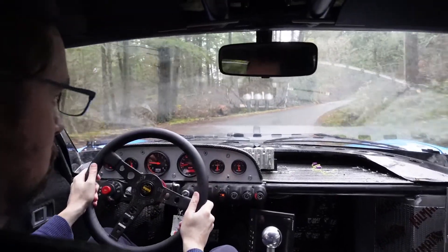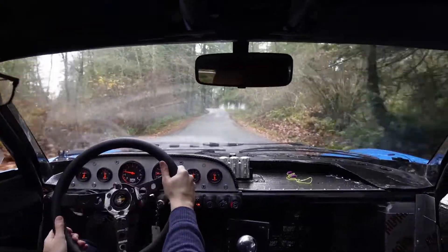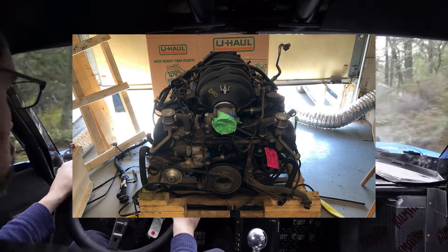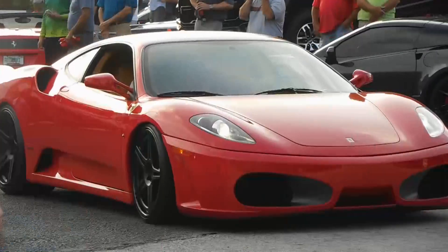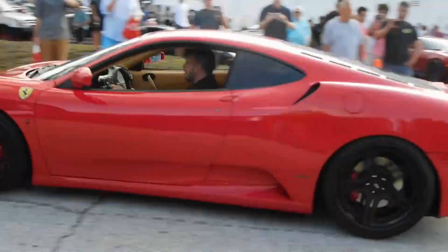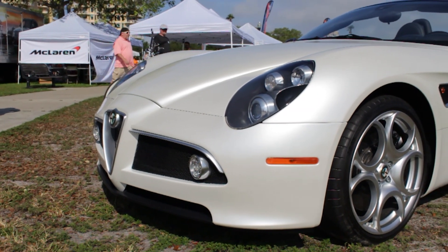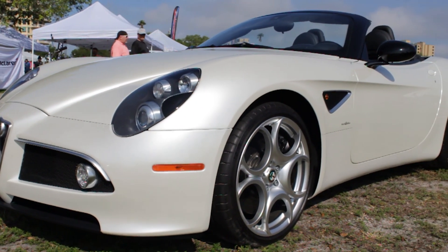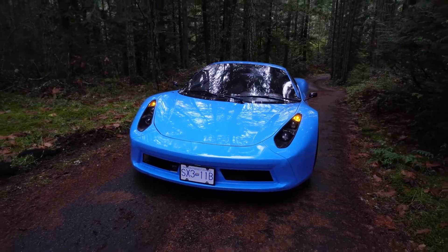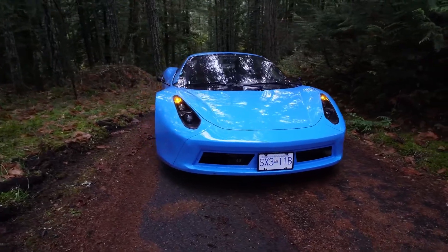But the benefit of building your own supercar is the ability to choose the engine you want. Arma is currently working on a production test model using a Maserati F136 motor. Variations of this 4.7-liter V8 have been used by numerous Ferrari, Maserati, and Alfa Romeo products throughout the years, making it one of the most successful Italian supercar motors. For a more undercover build, the company says there will be plenty of space for batteries and electric motors instead.